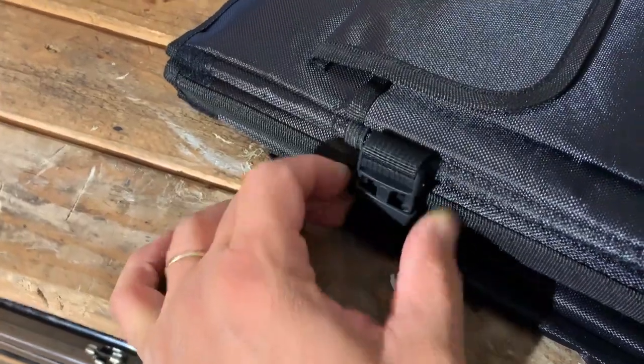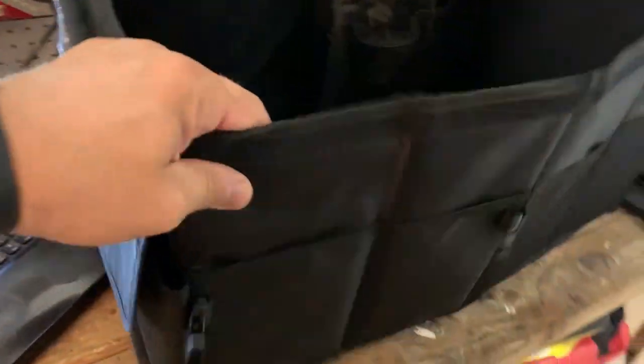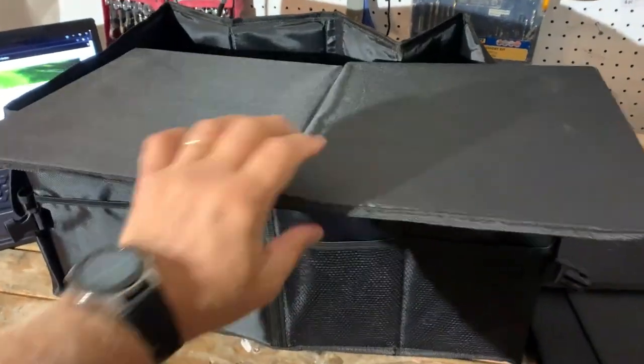First we have to unbuckle this buckle on this side, and also this side. Then unfold the organizer. Next, we have to insert the bottom plate — this is the part that goes on the floor. Just unfold it, insert it inside, and now we have a durable floor.